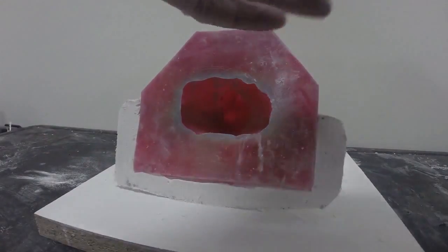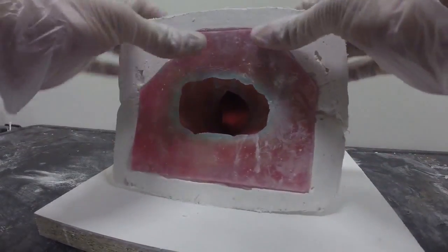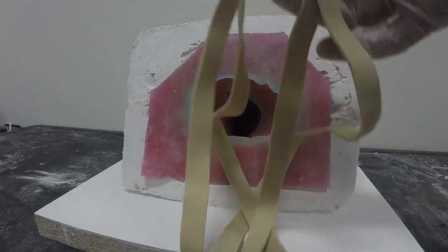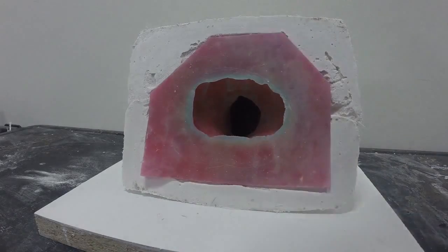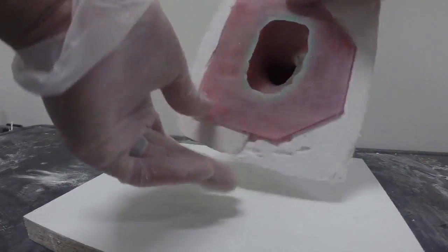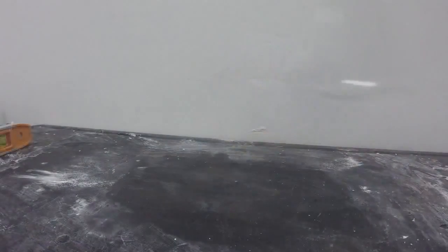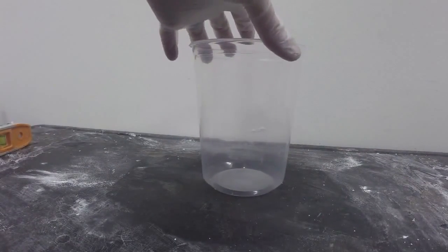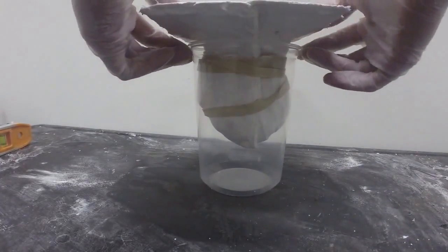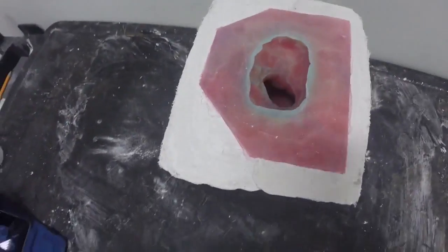Here we go — with the original model removed, I will now reseat the mold rubber back into the support shell. Note how the mold rubber sits perfectly registered within the support shell. Next I'm going to take some rubber bands to secure the two halves of my support shell. I'm going to place my support shell inside a deli cup — this will help create a level surface so I can pour my resin into the mold rubber. Now my mold rubber is ready for casting.